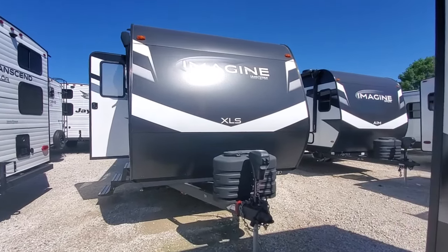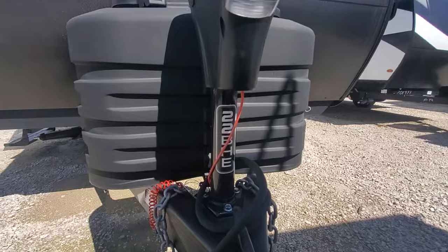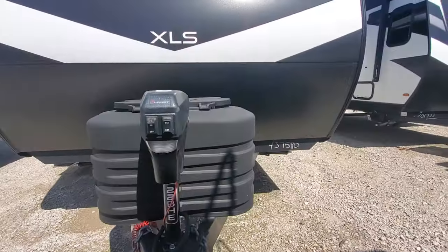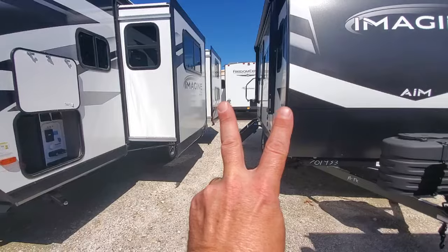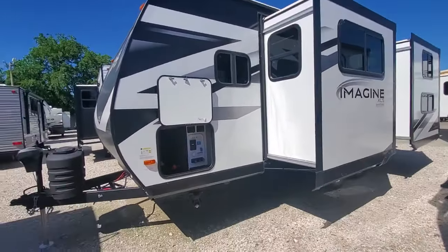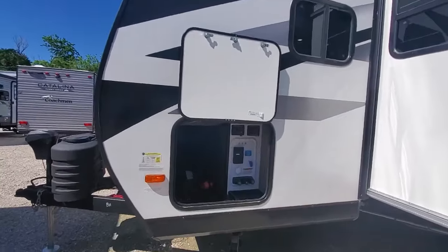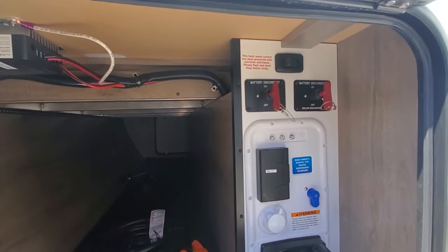We've got a 2024 Grand Design Imagine XLS, the 22BHE model. It's 25 foot. It's got two slides — one in the living room, one in the bunk room. We've got solar pre-installed, pre-wired, dual disconnects — one for the solar, one for the battery.